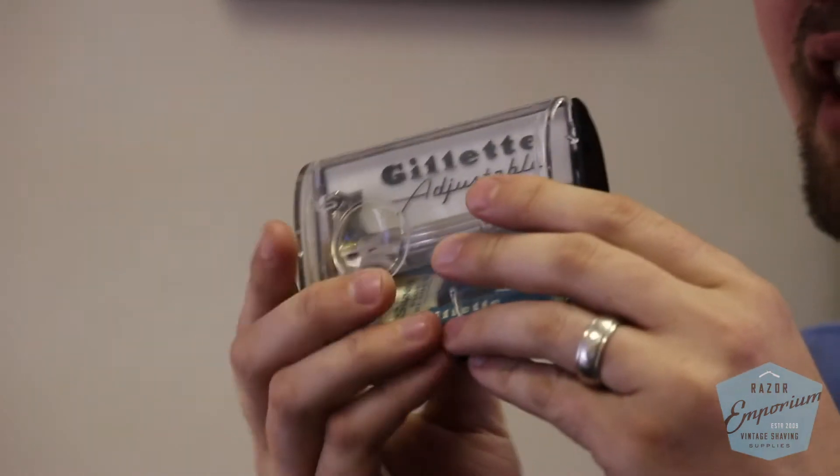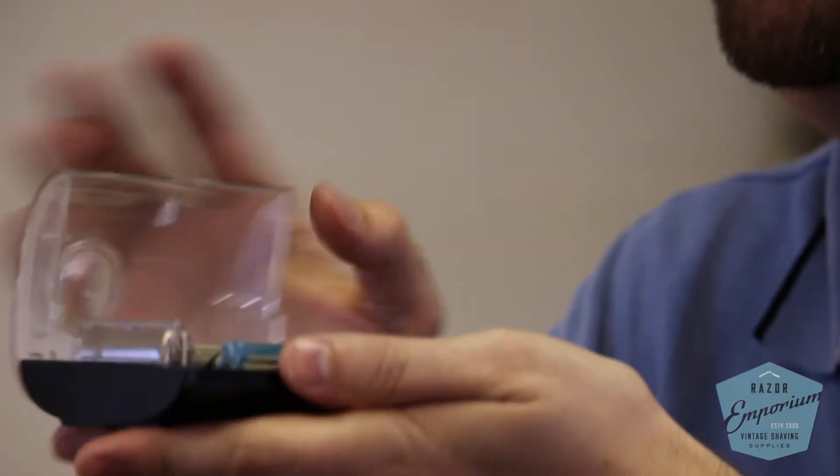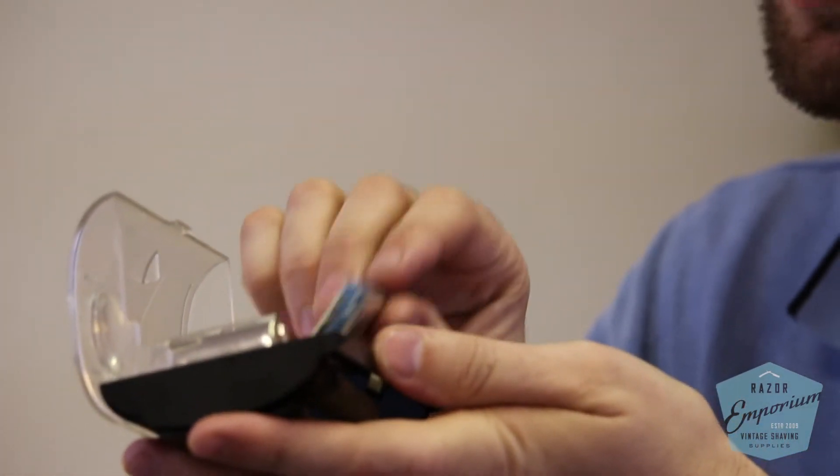I would say that to a true collector, a razor like this — even in mint condition with the original blades unopened and completely sealed like this set here — still only has a value of maybe $100 or $150. I don't think they're extremely rare or anything; they were made by the millions.